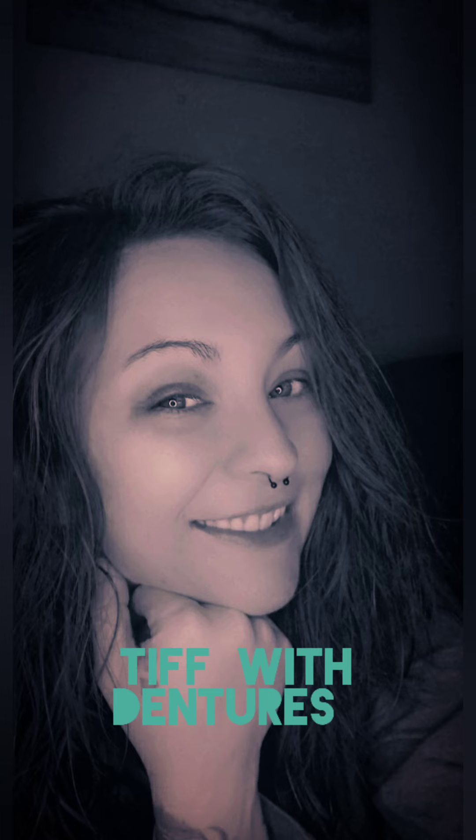Hello, let's talk about my dentures. Hi, if you're new here, my name is Tiffany and I am sharing my denture journey with everyone.